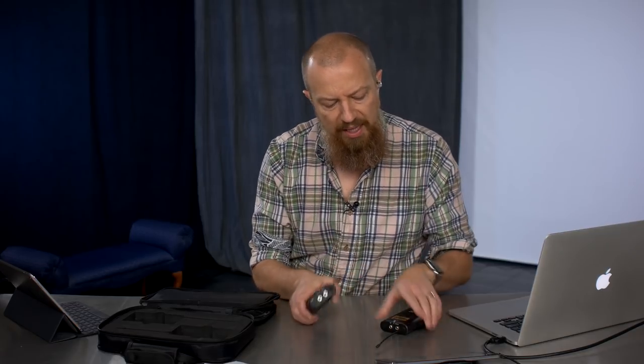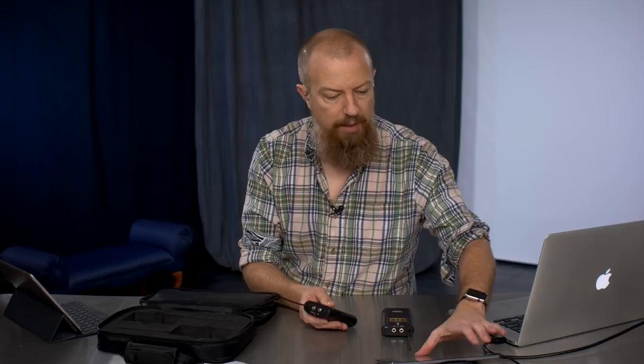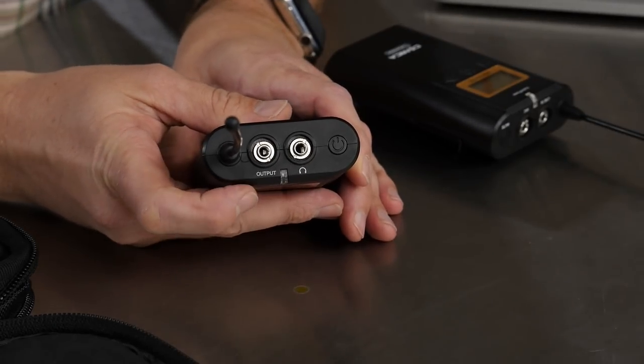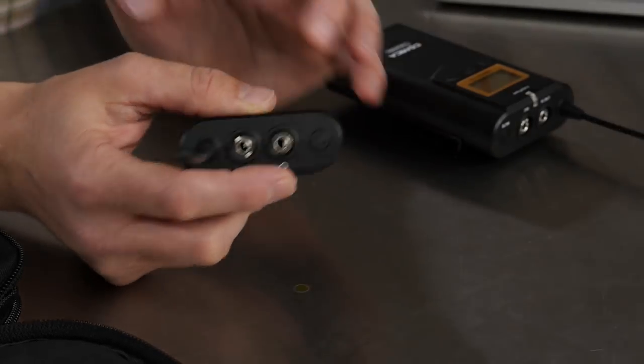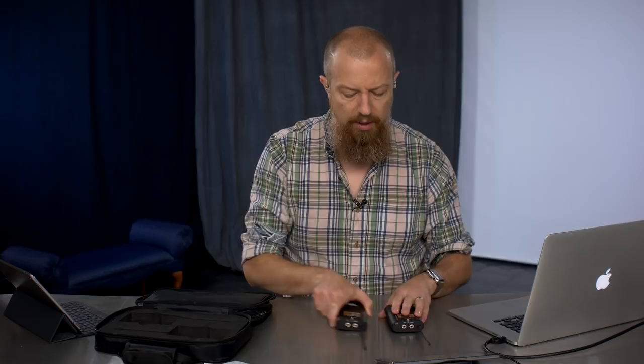Looking at the receiver, there's your output to go into the camera or mixer, and it also has a headphone jack. I think this is extremely cool. The headphone jack means you can monitor your audio even if your camera doesn't have a headphone jack. Not all cameras have one — some cameras have a mic input but no headphone jack, so you can see your levels on screen but can't actually monitor them. This solves that. If you're plugging into a mixer and monitoring just that feed is complicated, you can plug your headphones directly into this. That's a nice feature.